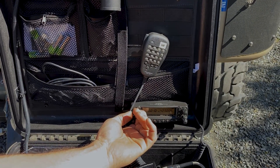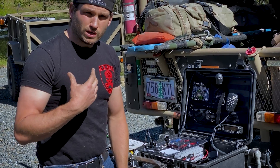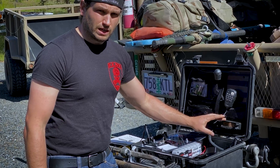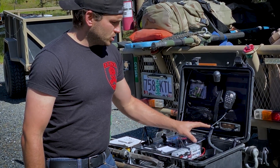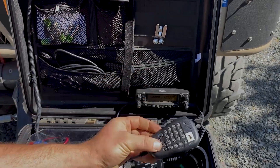This is a GMRS short-range radio, so it can communicate with the truck and any radios on my mates' plate carriers. It also has ham radio, which is good, and you just go through the settings.